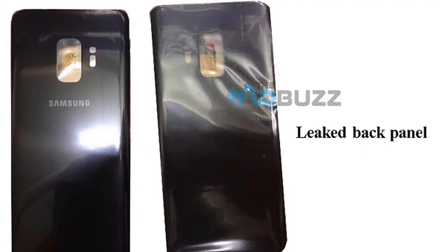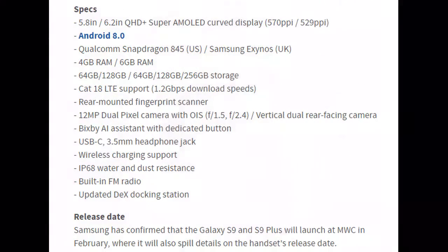You could see the leaked back panel of the Samsung Galaxy S9. For those who were hoping the Galaxy S9 would launch with Android Oreo 8.1, you may be out of luck.